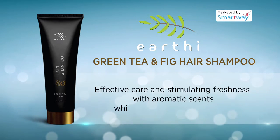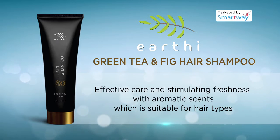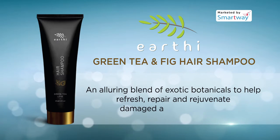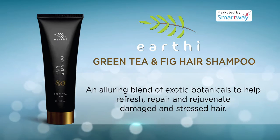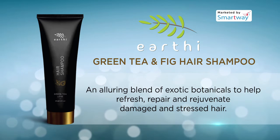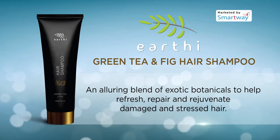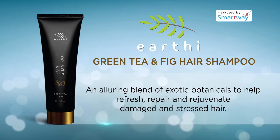This shampoo is a perfect combination of effective care and stimulating freshness with aromatic scents, suitable for all hair types. Experience the unique rejuvenating shampoo enriched with an exclusive regenerative formula offering an alluring blend of exotic botanicals to help refresh, repair and rejuvenate damaged and stressed hair.